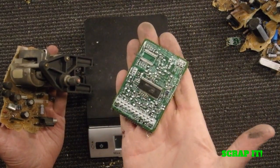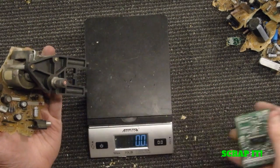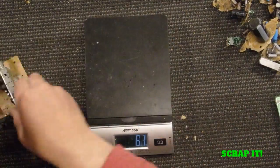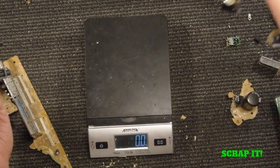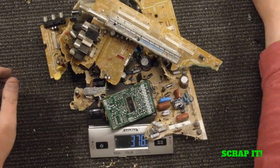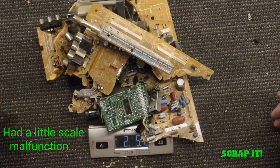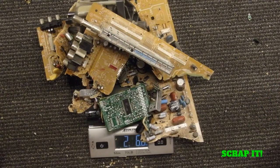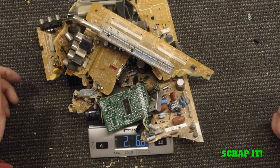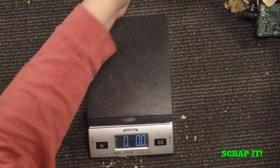On most TVs you'll end up with a little board with a little IC chip on it, but it'll just go as a low grade board and I'm not worried about taking that off. This thing took me about five minutes to take apart. Here's what's left of the board — two pounds, 6.6 ounces. So now the board's worth about 25 cents. That would just go in with my boards.